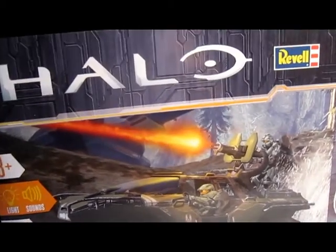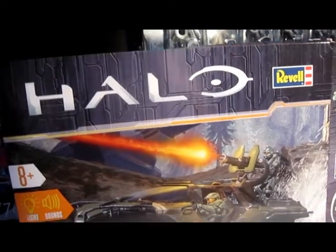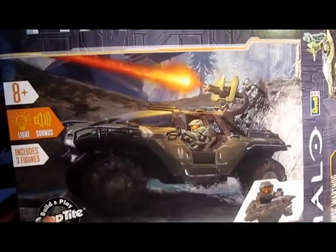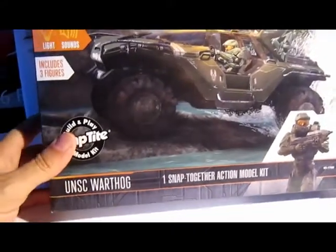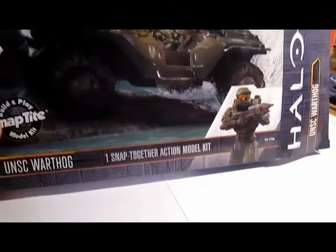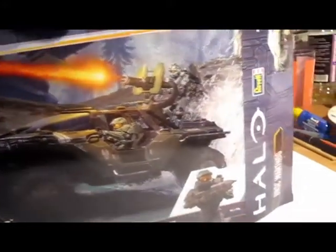Back here at SafeShoulder, and today a little bit of a special. You can see the Halo — the computer game from Microsoft, on the old Xbox and the new Xbox. The Warthog, one together action model. It's great, with lights and sound, and three figures are included. It's quite a huge box.